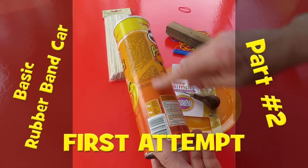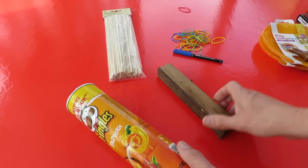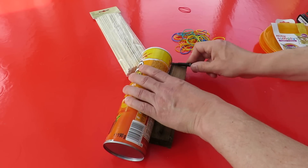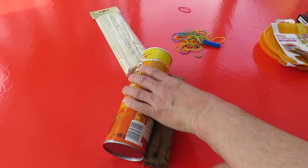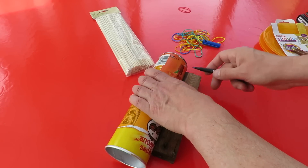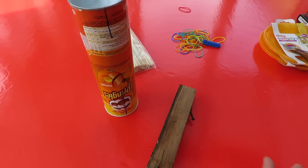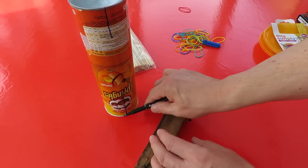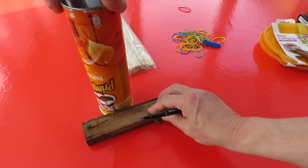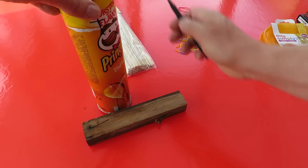First thing I'm going to do is mark up where I want to make the holes for the axles in the tube. I'm just going to use my random piece of wood here. They don't need to be perfectly in the centre but it's best if they are. What's most important is they're the same distance from the front on both sides so the car goes straight. Using my piece of wood is helping me get that marking in the right place.